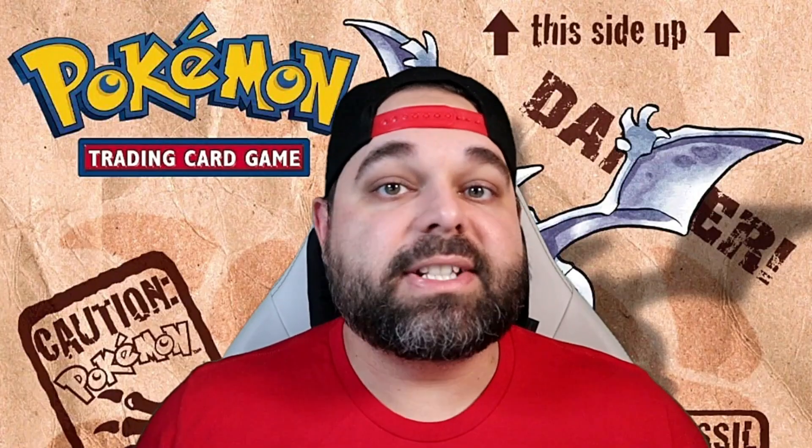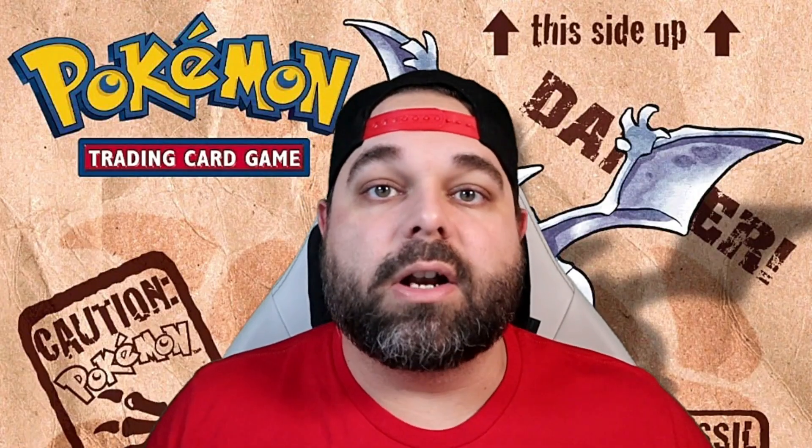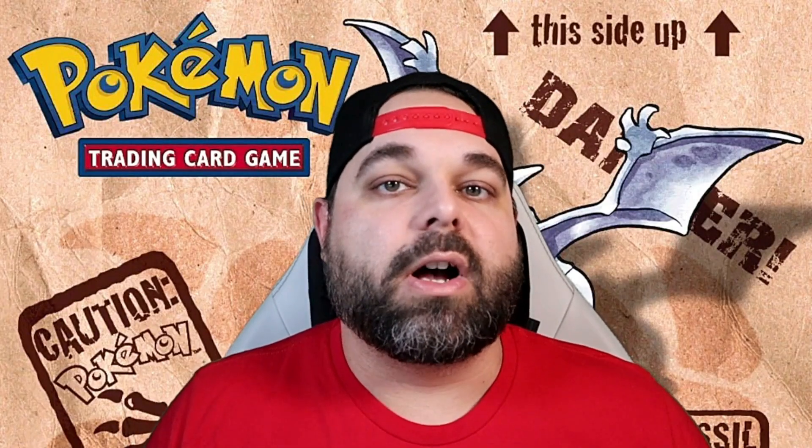This card is the definitive card I think of when talking about Fossil — Kabutops. He is everybody's favorite Fossil Pokémon to this day. Maybe only Aerodactyl can come close. The artwork is phenomenal — holographic with that golden orangish-yellowish background looks so good — and it also comes in around that $20 price point near mint. Love this card so much, one of my favorites.